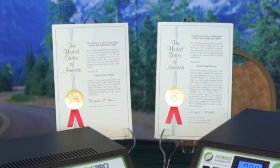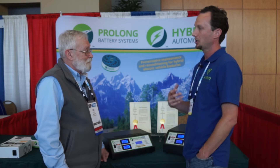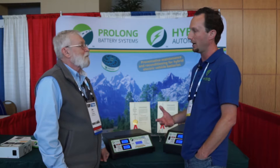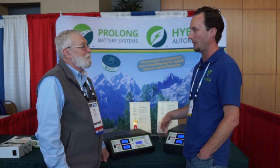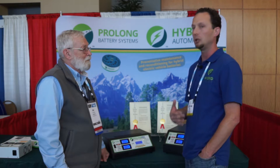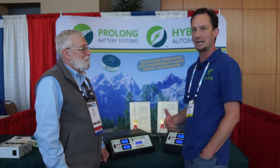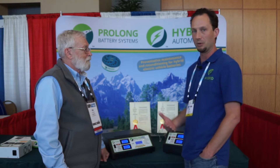Their patents have been issued, and the process of servicing the hybrid battery while it's installed in the car is exclusive to their products. That's what allows hybrid battery reconditioning to be a long-term solution that can last for several years, as opposed to doing it one time and never servicing the battery again, which means it won't last as long as the rest of the vehicle.